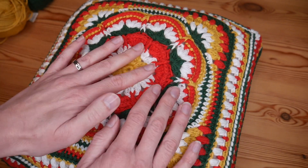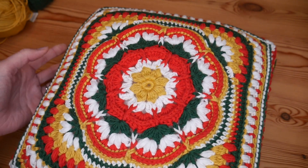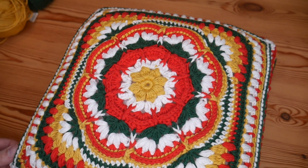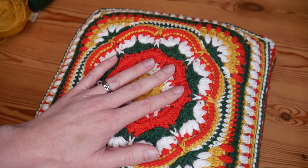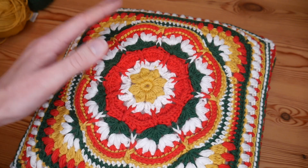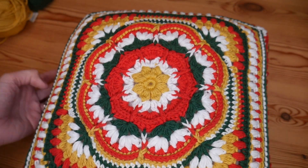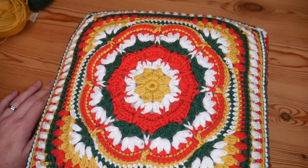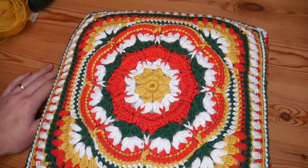I'm really, really happy with how this has turned out. I just wanted to show you because people keep asking what do you make for Christmas and have you got any Christmasy things on the go. So this was probably the biggest Christmas project I wanted to make this year - the beautiful Gale Square from Hooked on Sunshine. I will leave a link in the description. Let me know in the comments what Christmas projects you're making this year, and I will see you for a normal tutorial really soon. Thanks as always for watching and bye for now.